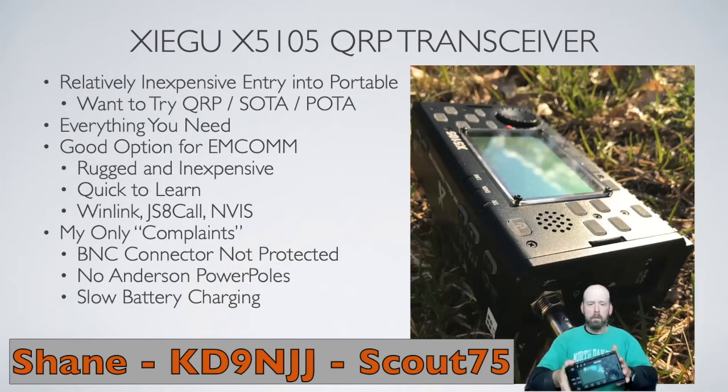It's rugged, inexpensive, and pretty straightforward and easy to use. It'd be a great kit you can put together in a go-bag or keep in the trunk of your car for emergency reasons. You can do Winlink, JS8Call, set up an NVIS antenna — a nice little setup for the prepared as well.